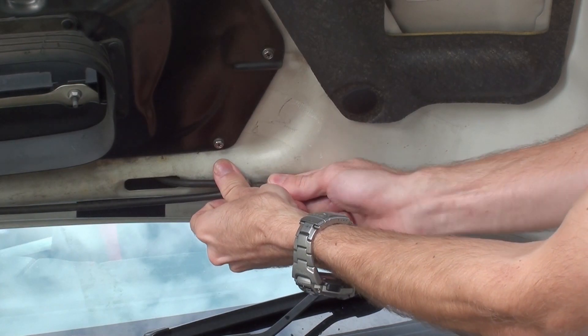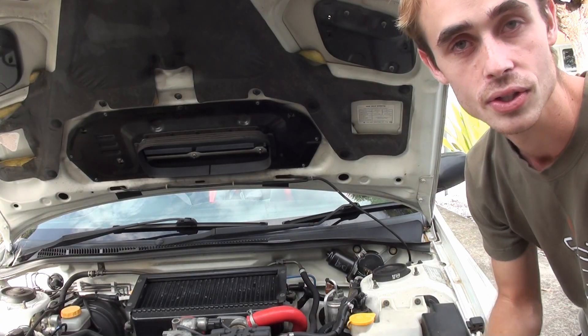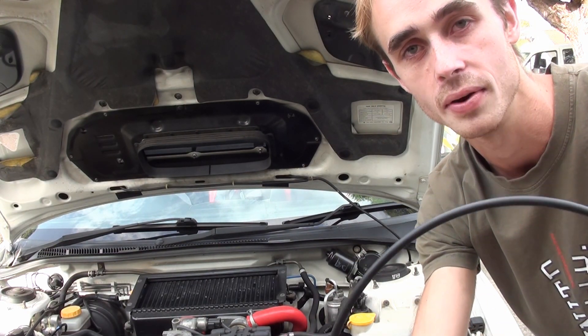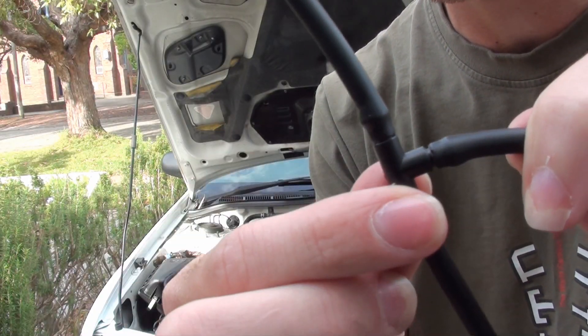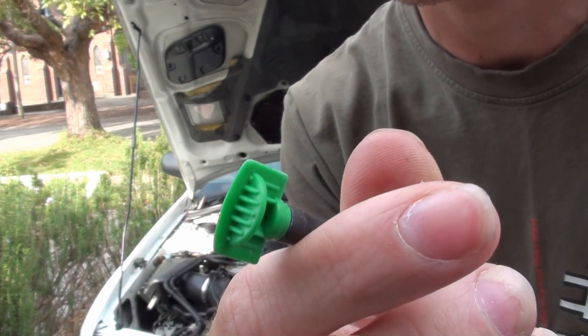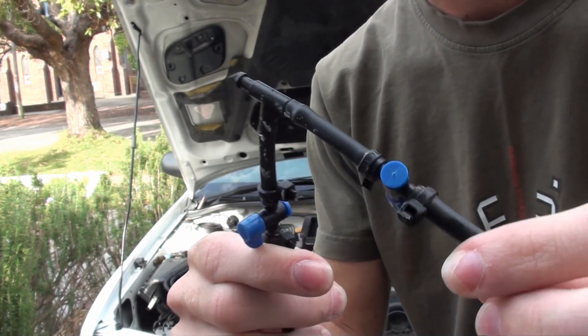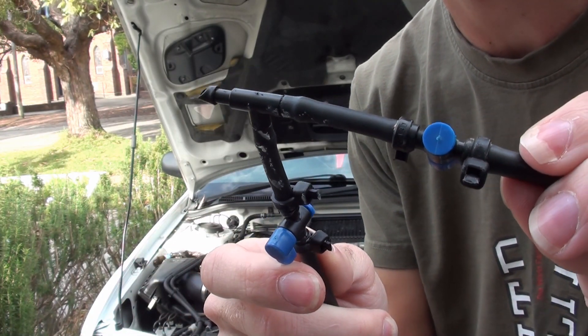To start off, pull apart the initial Y piece. Then go down to the hardware store and get some 4mm drip irrigation pipe. You can get some drip irrigation T-pieces there, and these little spray pieces which you'll use as your sprayers. Most importantly, you'll also need valves.